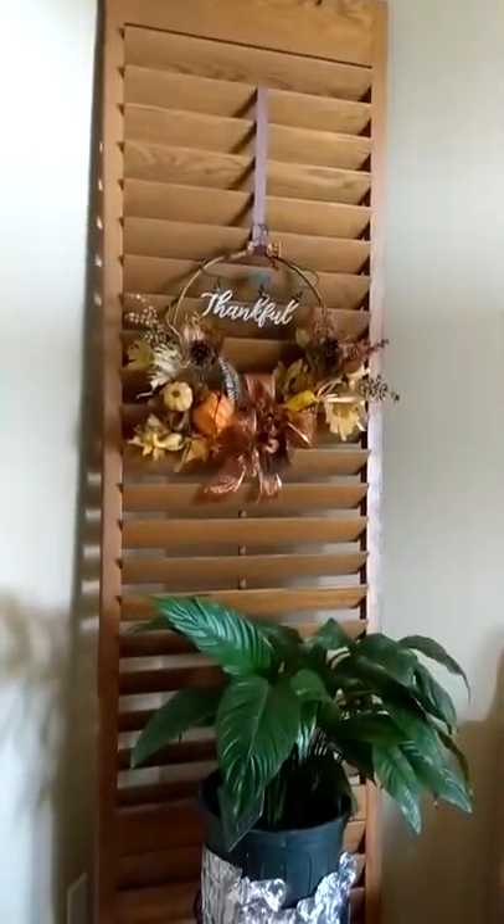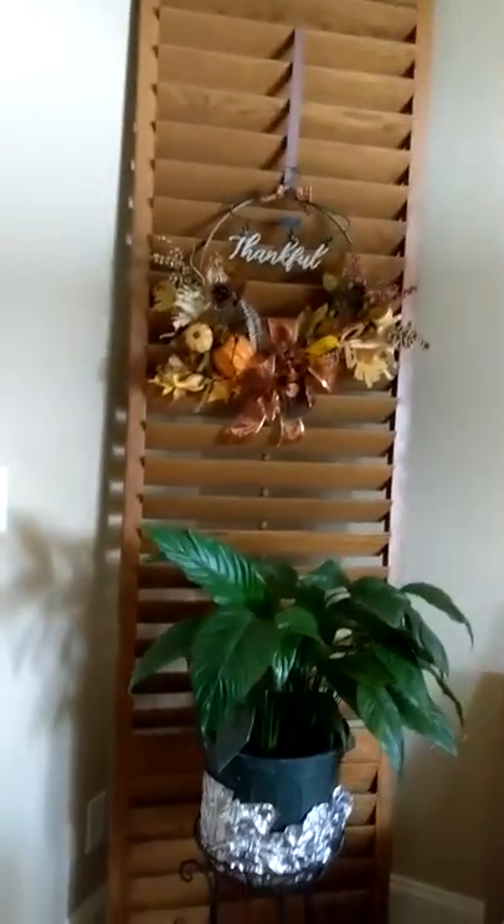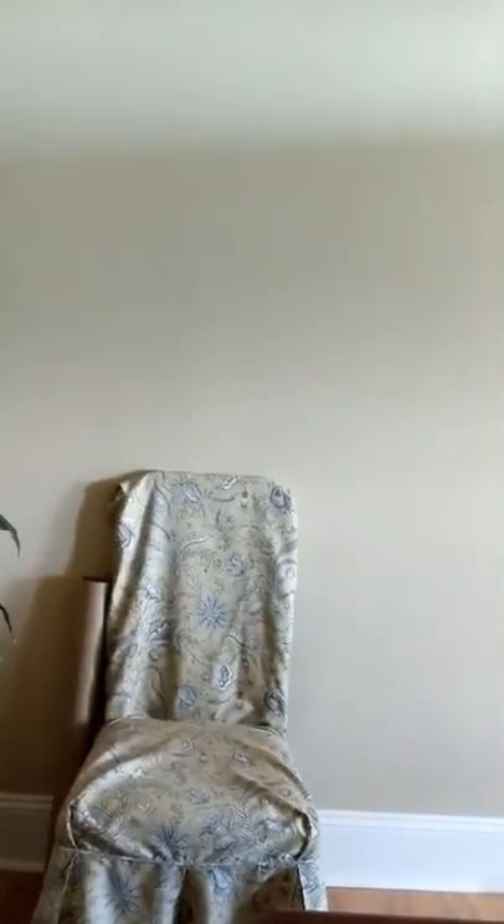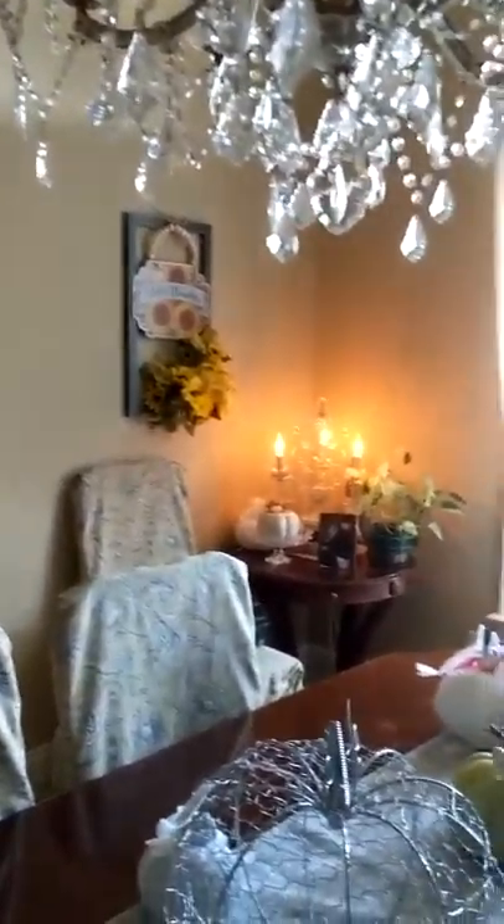Hello, this is Debbie with Deanne's Designs. I'm just going to bring you a briefie here — I've been reworking my dining room, and right now I have a very large blank spot that I've got to try to fill. So I'm going to try to bring you through the room a little bit and let you kind of see where we're at.